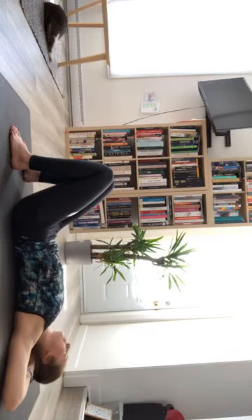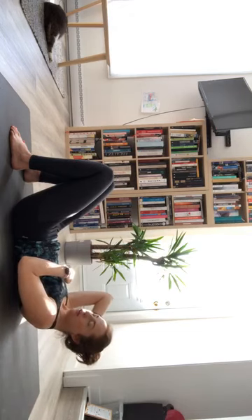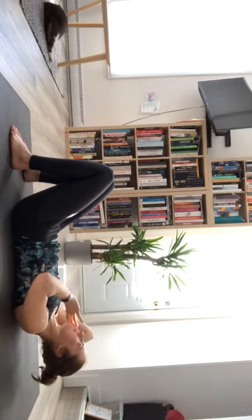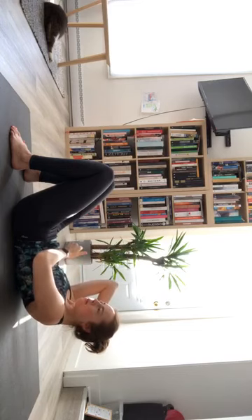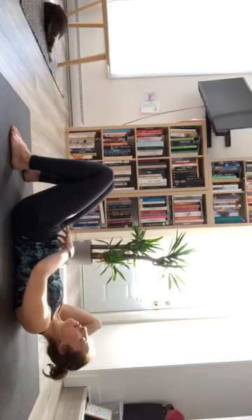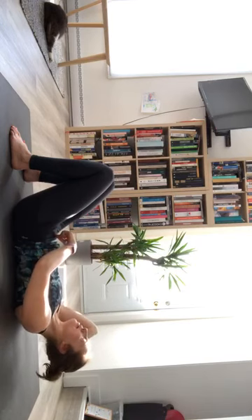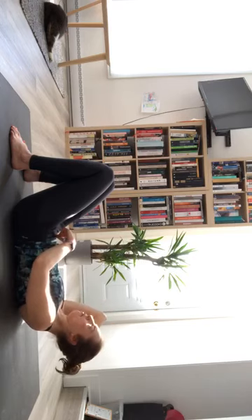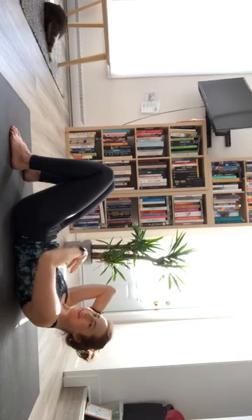Exhale, just come down — not all the way, but maybe halfway down. Take another breath, curl up a little higher if you can, pressing your back ribs into the floor to lift up. Inhale back, you might try exhaling out of your mouth to get that low belly also active. Inhale, go back; exhale, come up a little bit higher. One more like that — a little back, exhale, curling up. Finding a shake is always a good sign.